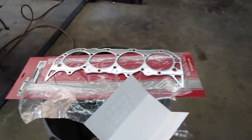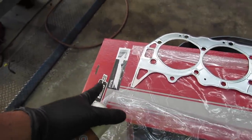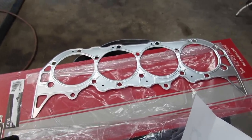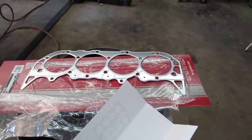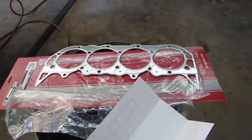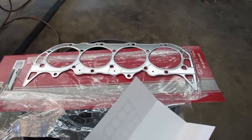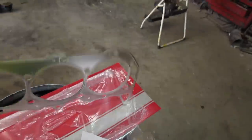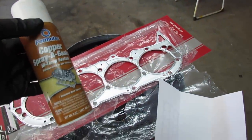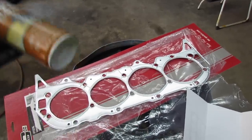I'm also using Mr. Gasket Company tin head gaskets which are 20,000 compressed, which is supposed to get me like two tenths of a point of compression — which will probably give me like 0.347 horsepower extra if my calculations are correct. It says don't put anything on them, but I'm gonna give her a little fog of copper gasket spray, because I'm just funny like that.